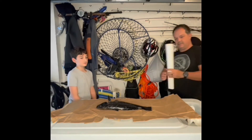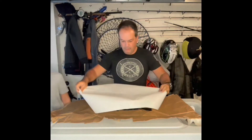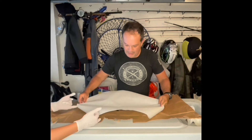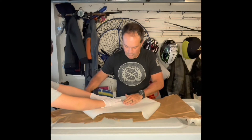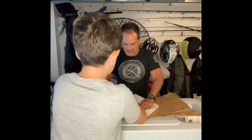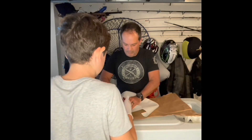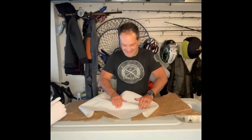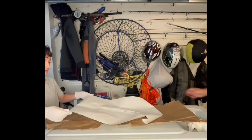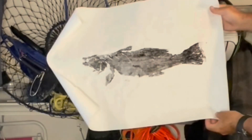We are going to take the paper now and put it right down on top. As I set it down, I want you to press right in the middle and move outward — don't move the paper, just press it down and go like that. Let's see if we can get the fins a little bit. Take it up. Oh wow — we should have done the gills too.